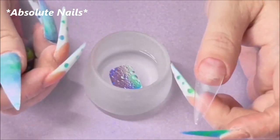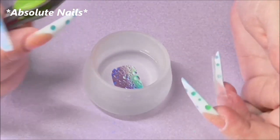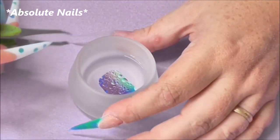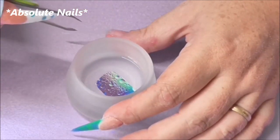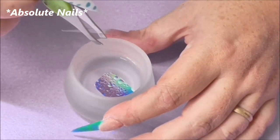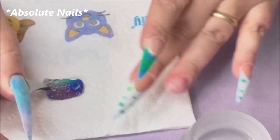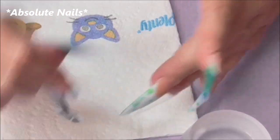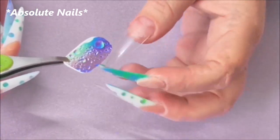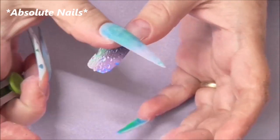I'm going to do the water decals part now — just pop the water decal into warm water, as warm water works slightly better than cold. Leave it in for around 20 seconds, then lift it out with tweezers and pull it off the backing. After about 20 seconds, wipe it so it's not too wet, then slide it off and place it on the nail.